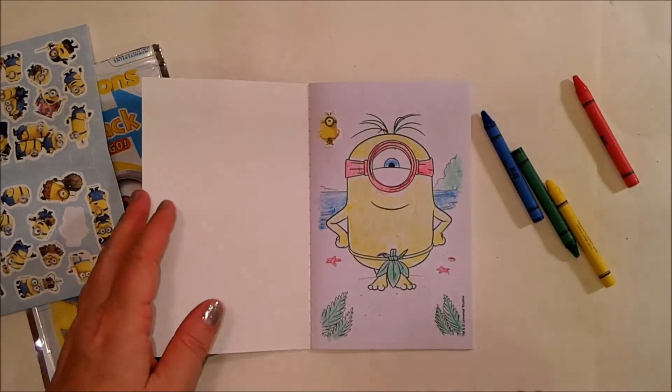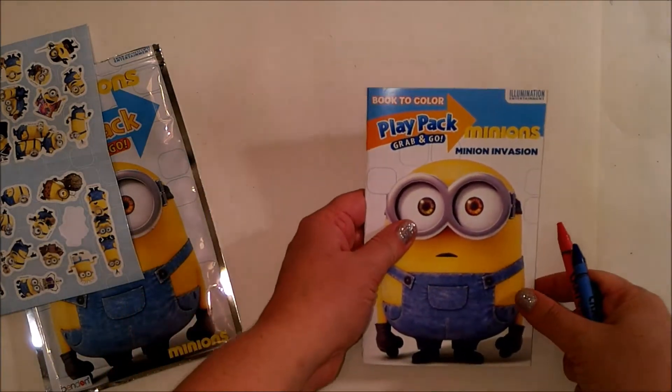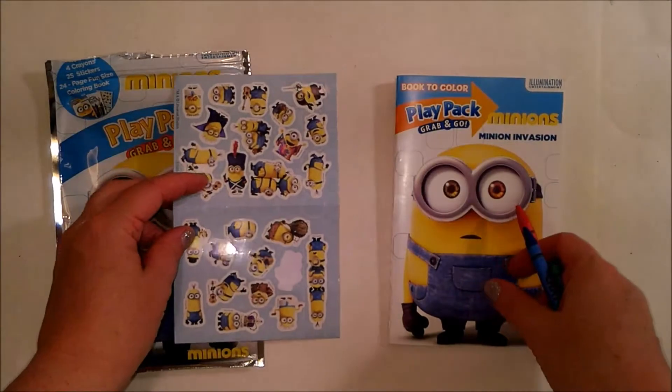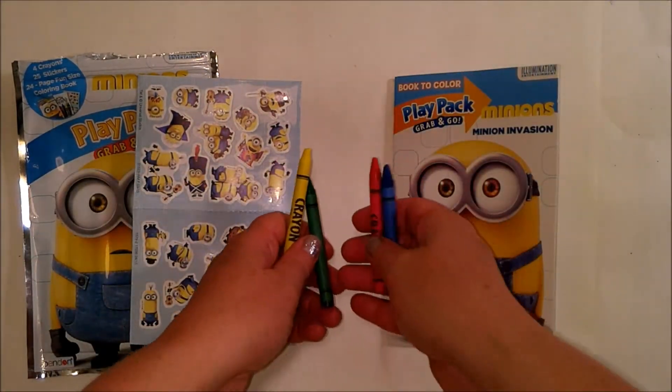And here you go — the Minions 24-page play pack, the sticker book, and four crayons.